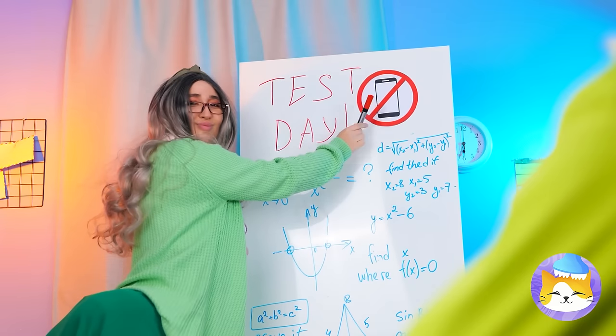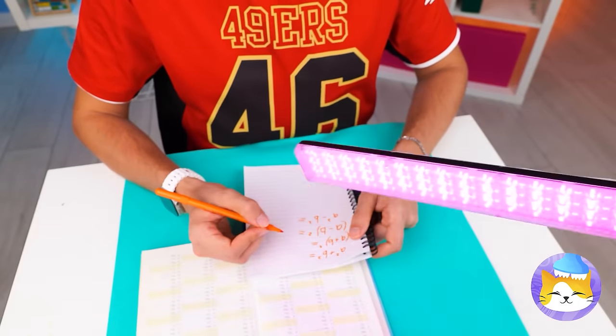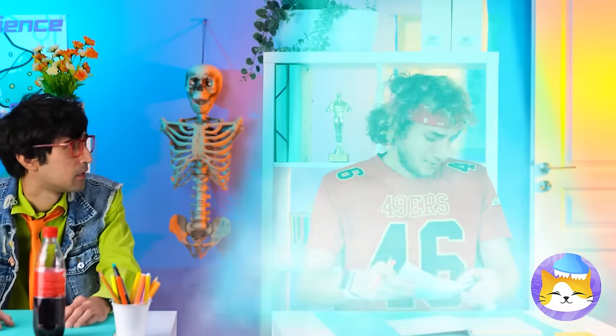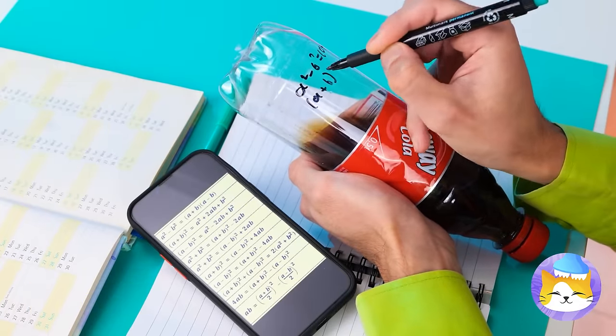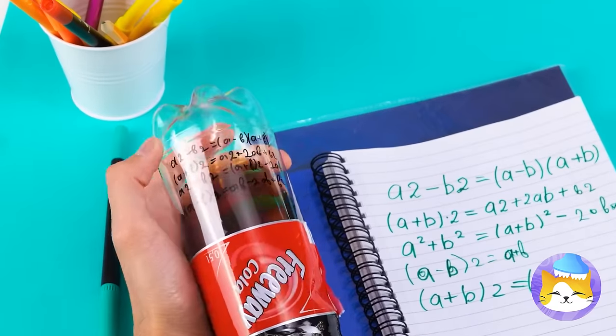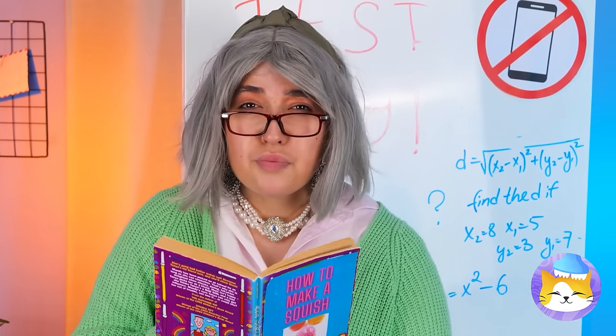Looks like it's test day. Remember, no phones out. Don't think you can fool the teacher? Trust me, this teacher's seen it all. Cheating never pays — and away you go. Let's not risk it, but maybe your soda can help. Give it a shake and the notes disappear. Quick, write your answers before she notices. And don't forget to keep on shaking.